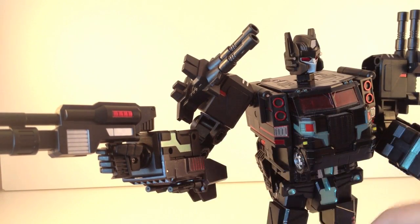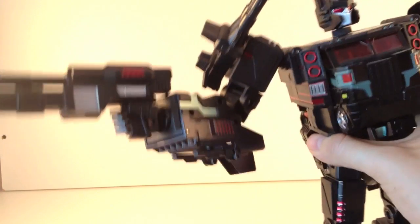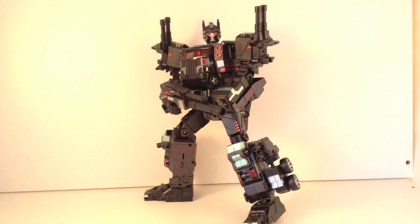You can see the fist grips the gun quite nicely and because of the double joint and tight elbow joints there's going to be no movement on those guns and they are not going to weigh him down. There he is in his Nemesis Prime mode and I like him — he looks fantastic and is really a gorgeous display piece. But I hear you cry he looks like an evil Prime but doesn't look menacing — that's why they've done the Vindicator mode.